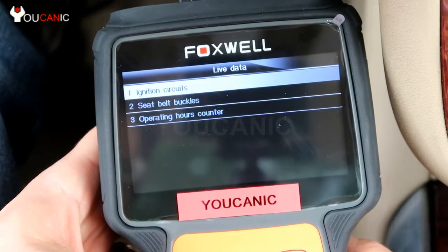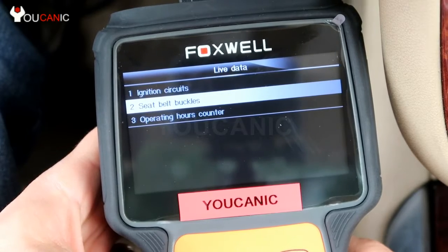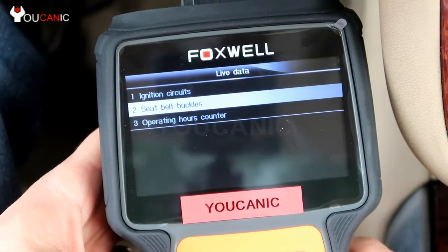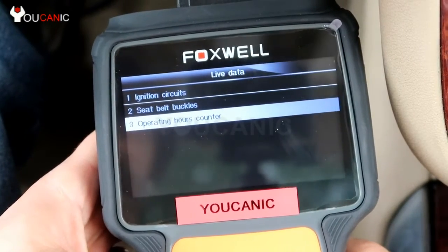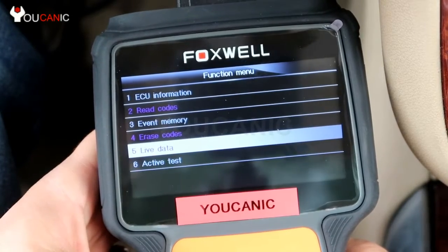You can also see live data. One thing you might be interested in is the seat belt buckles — whether they are operating properly — ignition circuits, and operating hours counter. Depending on your model, those live data points might look different.